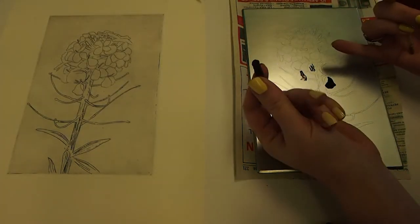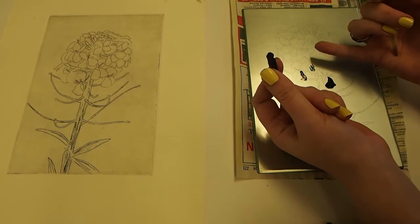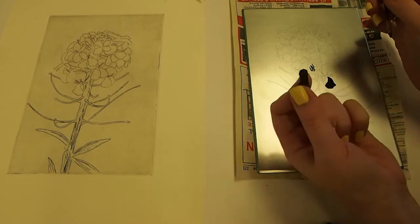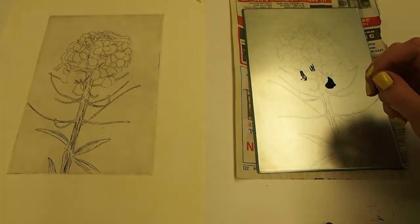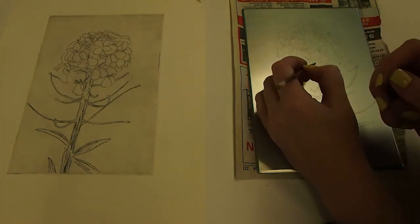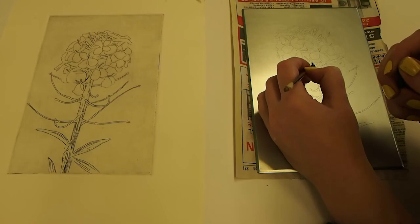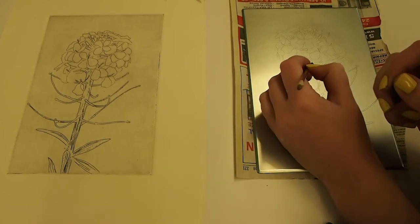You can use a lithocrayon to block out in a more textured way. For this plate, my plan is to do a lot of lithocrayon block-outs in the background area for a softer look, and a harder look in my petals. The little bit of lithocrayon on that one petal isn't a problem — I can just paint on top of that with hard ground. So just go in there and paint it out for a firm, hard block-out.